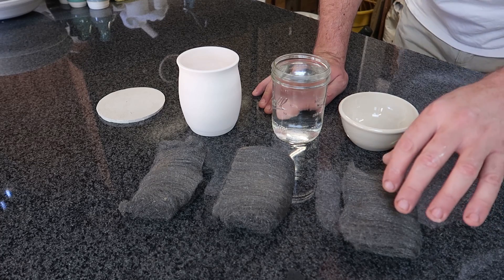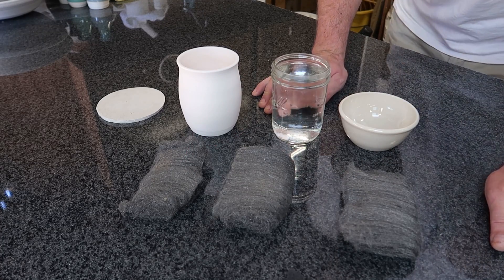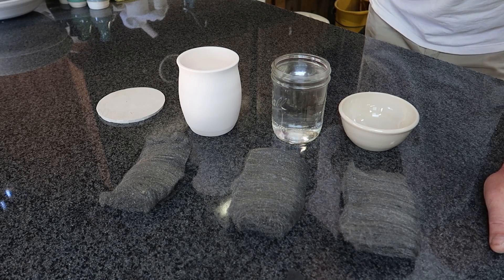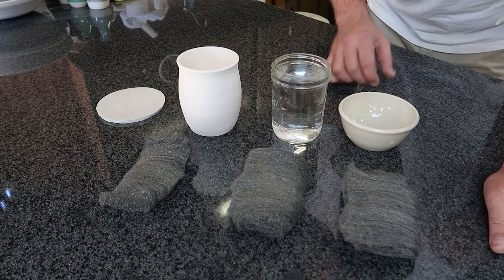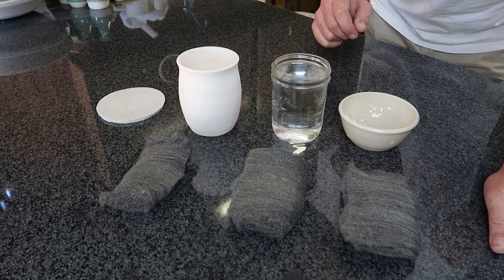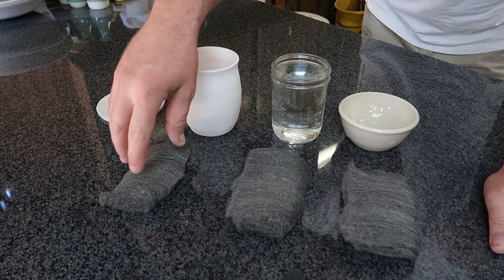Here's the idea: I'm going to take this steel wool and see if I can make red iron oxide, or some sort of iron oxide. I'm not sure which way is going to work best, so I'm going to do it three ways.